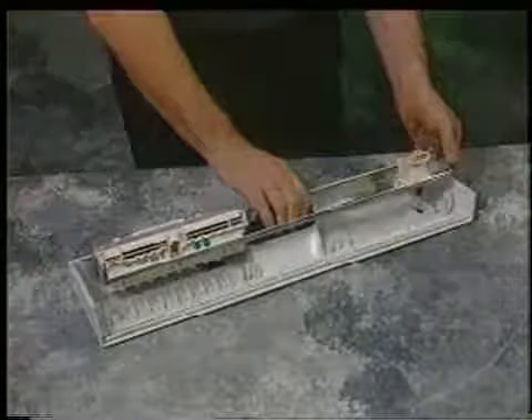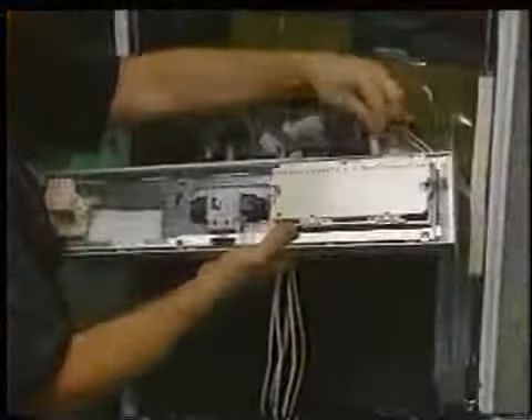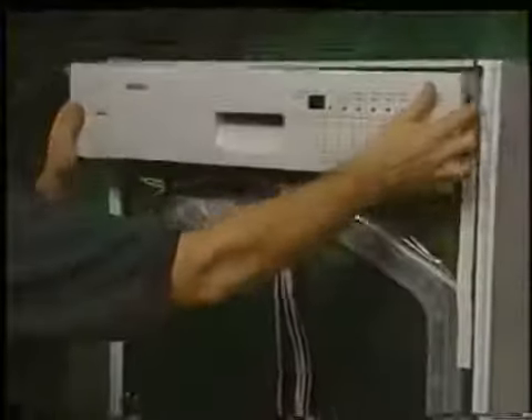To reinstall the console assembly, combine the console and console frame and reattach the wiring connectors, which for ease of service have been notched and cannot be incorrectly inserted. Then install the complete assembly back onto the unit and secure.